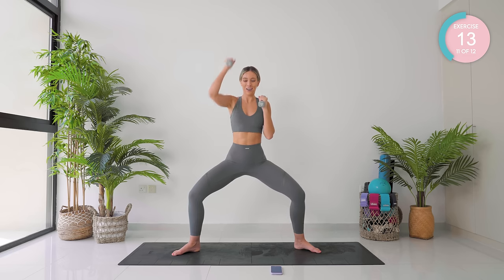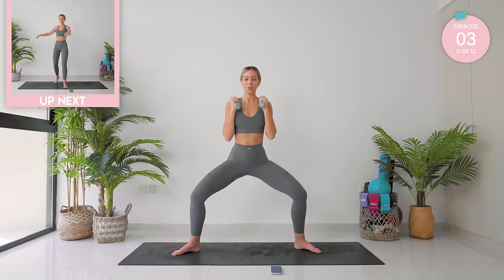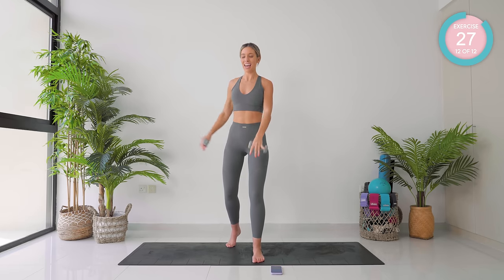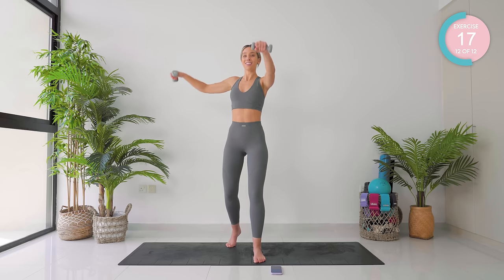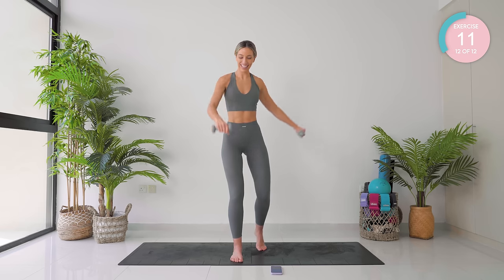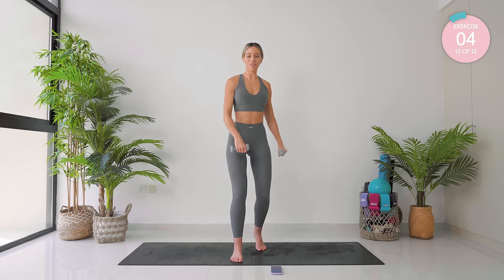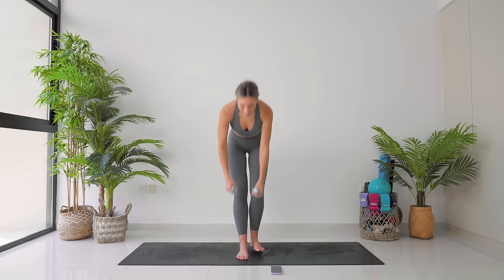Incredible. Up into standing now. We're going to take our arms out and lower. At halfway, we're going to swap sides. Keep it moving nice and fast. Three, two, and one. Straight change, let's go. Incredible work, keep it moving. Three, two, one more. Absolutely amazing, you guys.